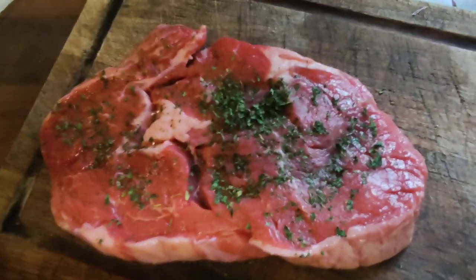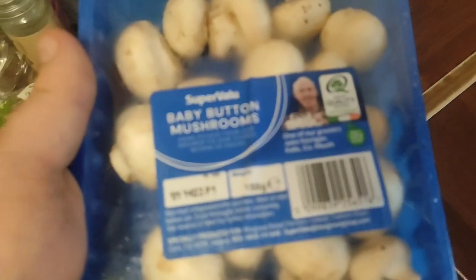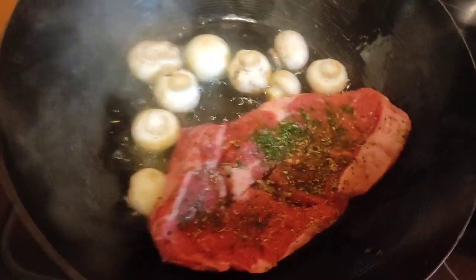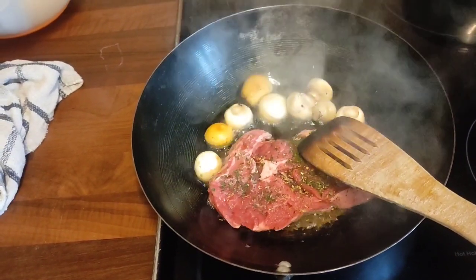I put some parsley on it and some Italian seasoning as well. There are mushrooms — full mushrooms — and an Italian side salad. You fry the mushrooms and the steak in the exact same pan. You leave the steak to simmer for 15 to 20 minutes, or depending on how you like your steak.